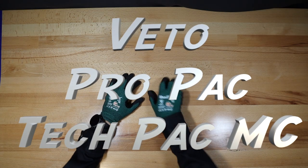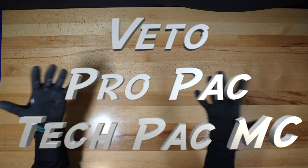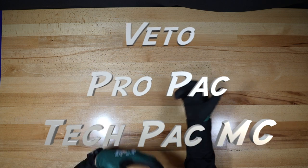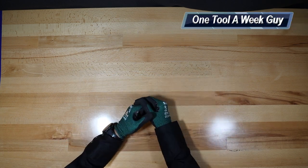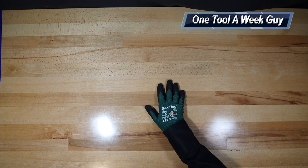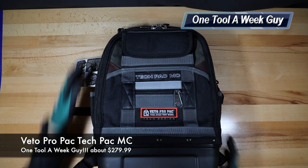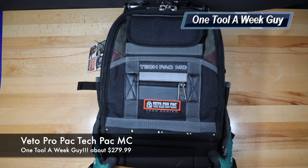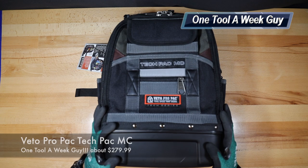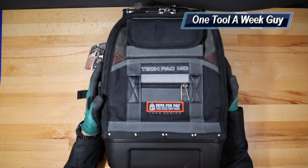Hey everybody, what's going on? Thanks for tuning in to another video of One Tool a Week. If you're new to the channel, we take a look at tools every week, so if you love tools go ahead and hit that subscribe button. It's probably going to be Thanksgiving or close to it, so happy Thanksgiving to everybody. This week we're going to be taking a look at the Veto Pro Pack Tech Pack MC, which is their smaller version of the Veto Pro Pack Tech Pack.